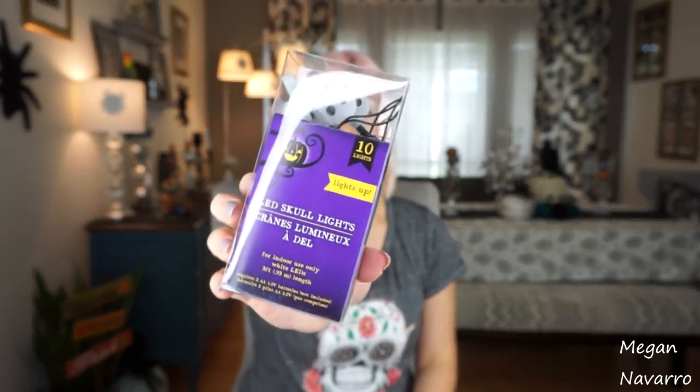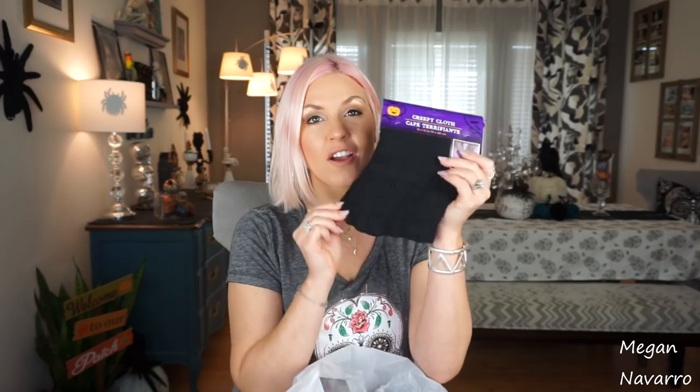I also picked up some LED skull lights. I have an area I want to use them for, so I went ahead and grabbed those. My house is pretty much done decorating for Halloween, but there are a couple things I still want to do — I never feel like I'm done. I love decorating for the holidays so much. A Halloween home tour video will be coming up very soon. I also got some more creepy cloth — I swear this is the best stuff to spookify any area. I'm actually doing a video on different ways I like to use creepy cloth, so stay tuned. I got four of those.